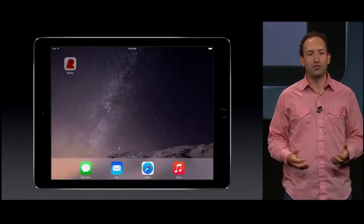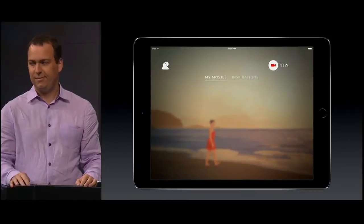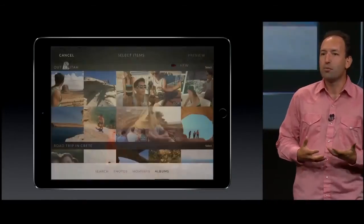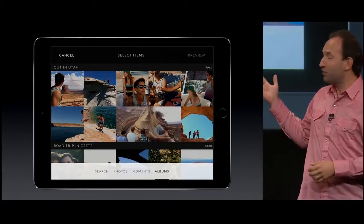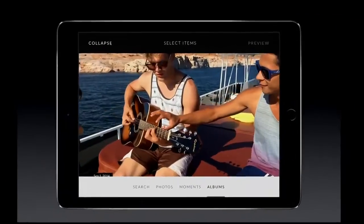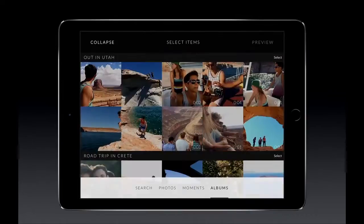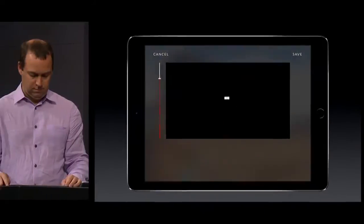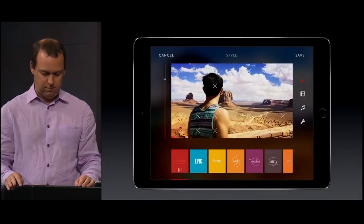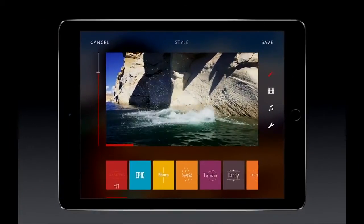With Replay, you can use your iPad to create amazingly rich videos without knowing anything about editing. We all take so many photos, so many videos, and often we don't have time to do anything with them — like these videos from a trip in Utah. To make a nice movie edit out of all this would take hours of work. Let's select all these clips and see how long it takes Replay to make a movie. My movie is already playing. In one tap.